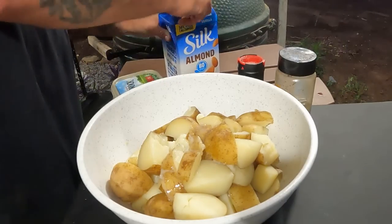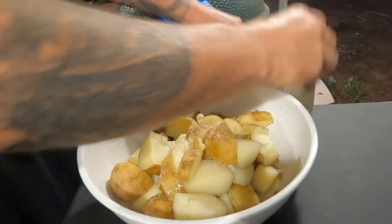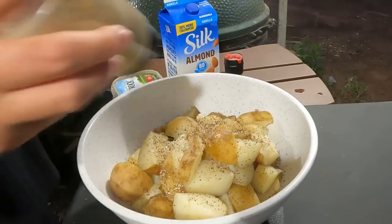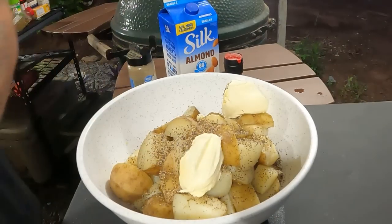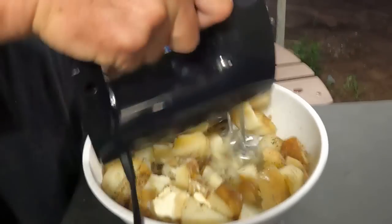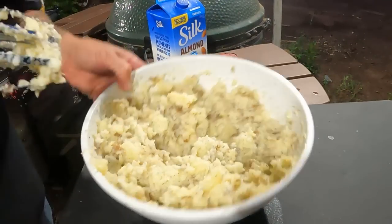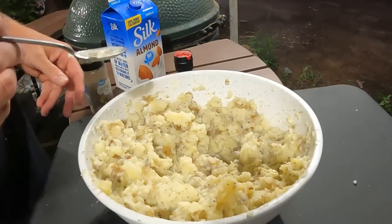Just a splash of almond milk, a generous amount of salt, lots of pepper, and a couple dabs of butter — it's quite a bit of potatoes so we'll use quite a bit of butter. Then just mix it all together. Looks like mashed potatoes to me. I'm curious what it tastes like with the almond milk. Tastes really good — I'm digging it! All right, I think we're getting really close with the meatloaf. We'll be able to try it real soon.